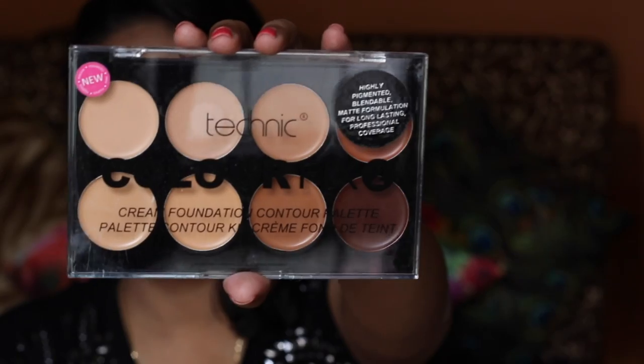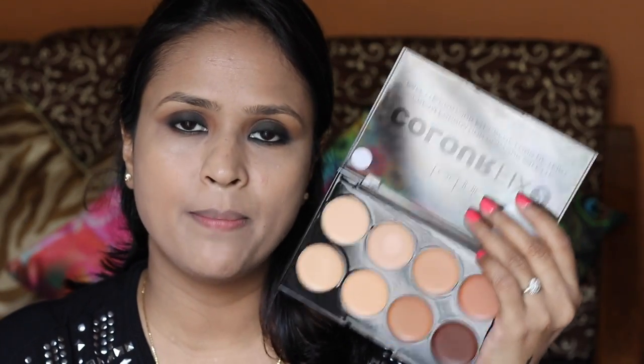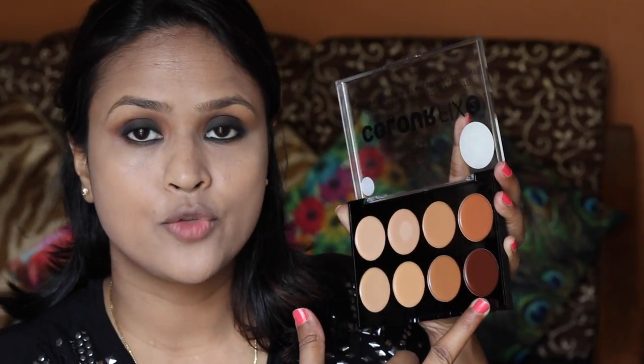Now that I've applied it I think it looks okay. Next I'm going to apply some concealer under my eyes using this palette from Technique — the Technique Color Fix 2 Cream Foundation Contour Palette. This palette was sent to me by an Instagram seller who sells Technique makeup. I'll link her account in the description box along with the prices and links for all the products. This palette is really good because you can do your entire makeup with it — concealer, foundation, and contouring.